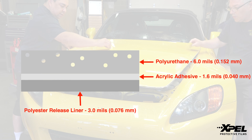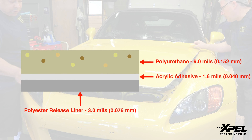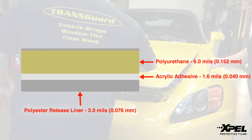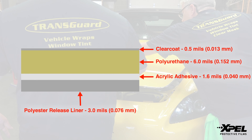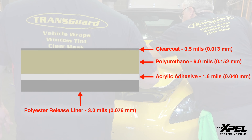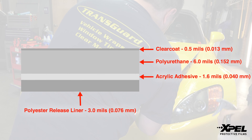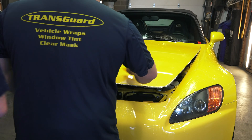Now if you were to stop with just two layers, the urethane layer is porous. These pores tend to open up with heat and close when it's cold. As a result, you could get pollen, diesel exhaust particulates, dust, and other road grime that could build up in the pores, and eventually you would see the film start to discolor. To prevent this, Expel Ultimate has one final layer: a clear coat about 0.5 mil thick. This top coat is a harder layer, but it's still very capable of being stretched.